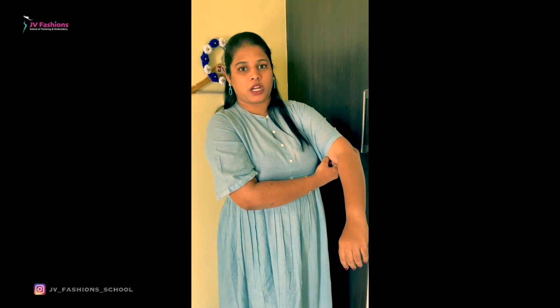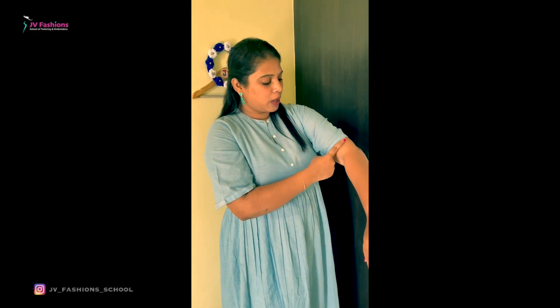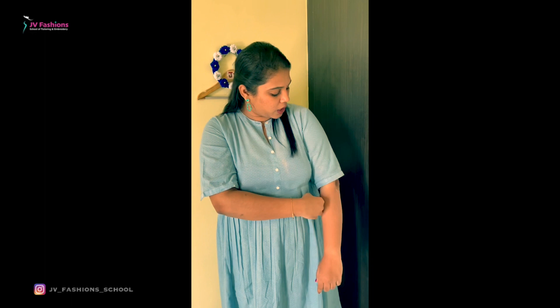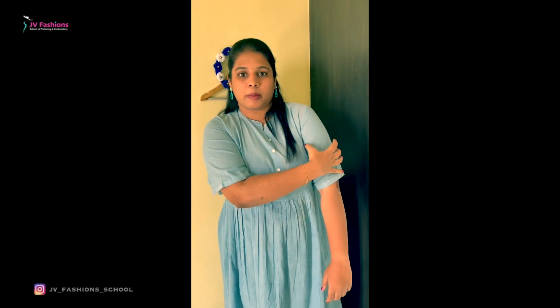The sleeve should be till here — this is elbow minus one inch. Elbow sleeve will be till here, so when you have a double arm, you have to make sure you are having the sleeve at elbow minus one inch. This will hide your double arm. Even I'm having a double arm — if I'm wearing till here, you can see my hand will look very big.